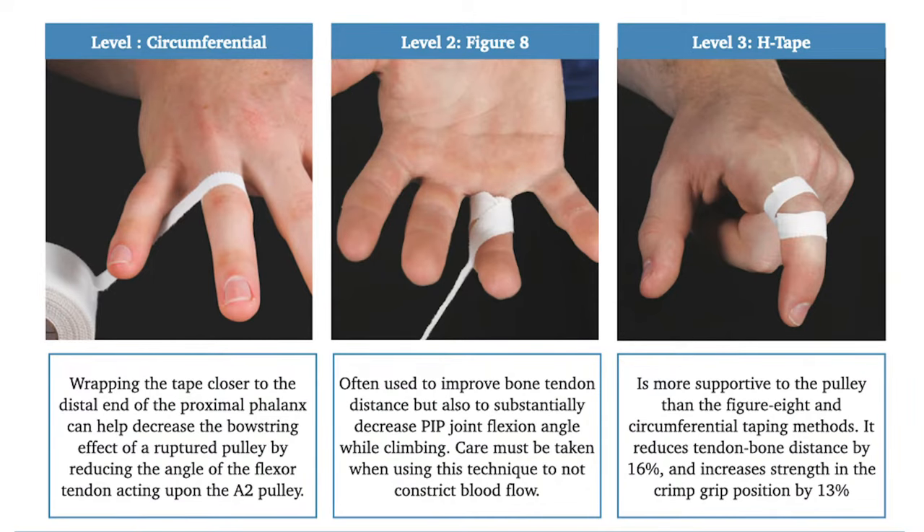At the base level of the pyramid — unloading — there are four different ways to unload. The first three are using tape to improve bone-tendon distance. On the far left, circumferential taping; in the middle, figure-8 taping; and on the far right, H taping. These three different techniques provide different levels of support to the pulley.